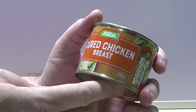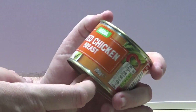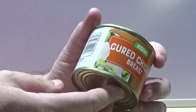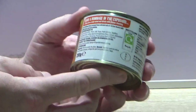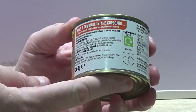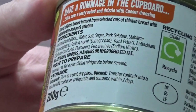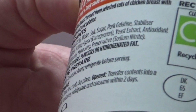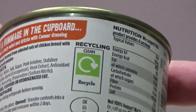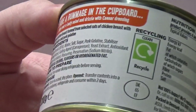I saw this a little while ago and I've put off trying it, to be honest, because it seemed like a fun thing to try at the time, and then as it got nearer and nearer I just didn't really want to do it. But here's the information on the back — it says the ingredients are chicken breast at 85%, water, salt, sugar, pork gelatin, stabilizer, gelling agent, and some other stuff.